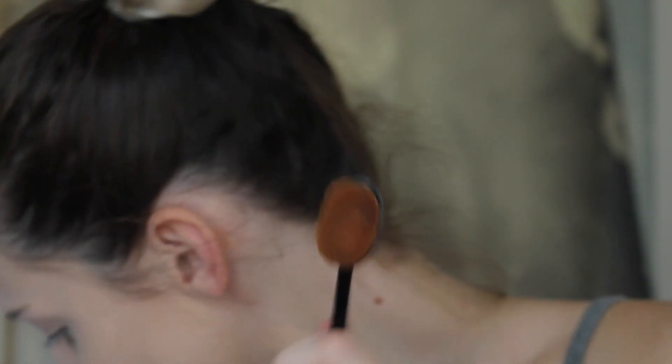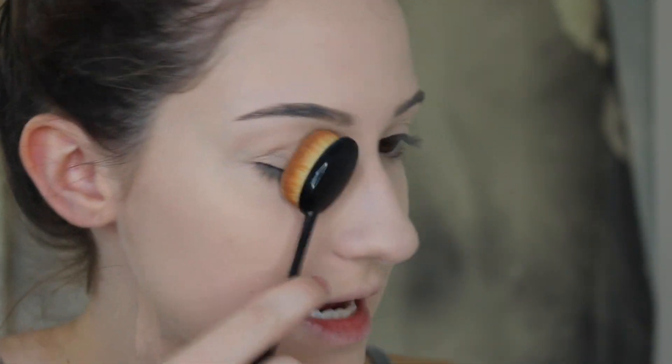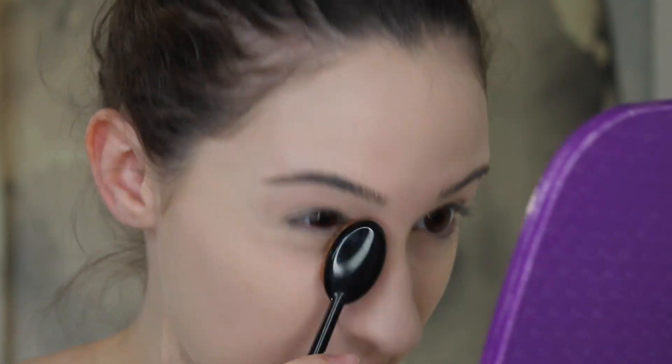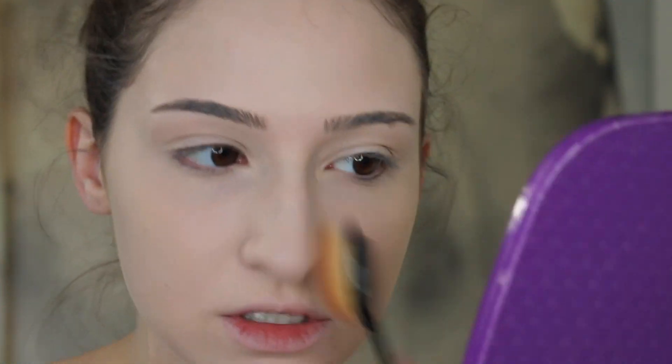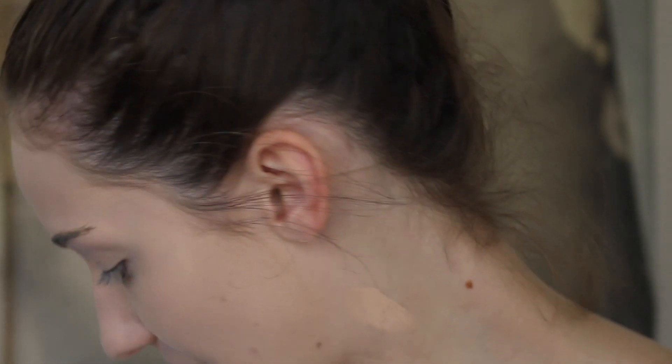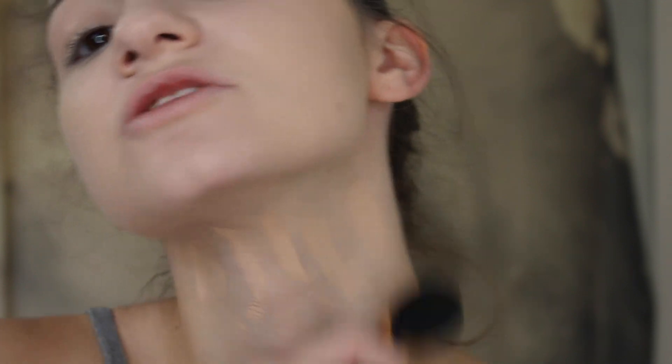Now let's blend the nose out and then I'll go back to the eye area. So this is the concealer brush compared to the foundation brush — the concealer one is pretty tiny. I'm just going to use this to smooth my eye area out a little more and also just use it to smooth any other areas that might've been neglected. All right, the entire thing is blended out on my face. Now I'm going to go back to the foundation brush and just blend out my neck quickly.